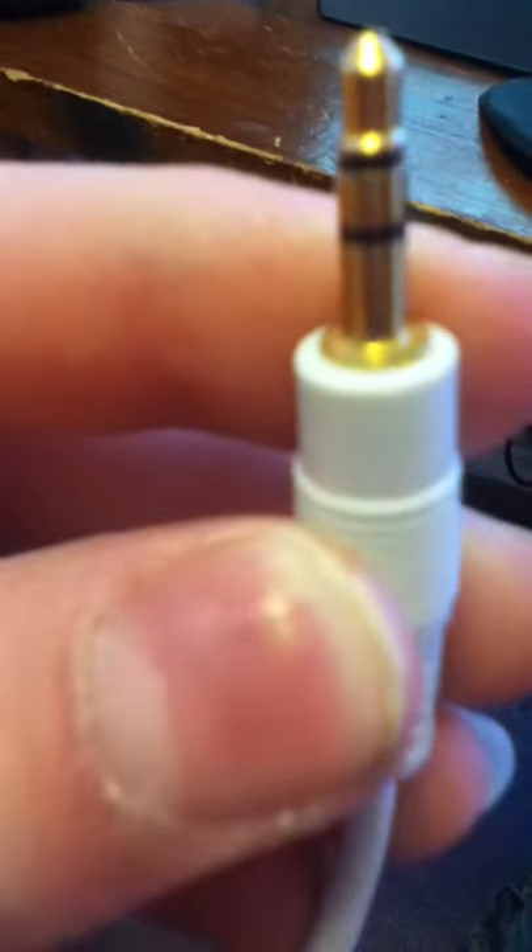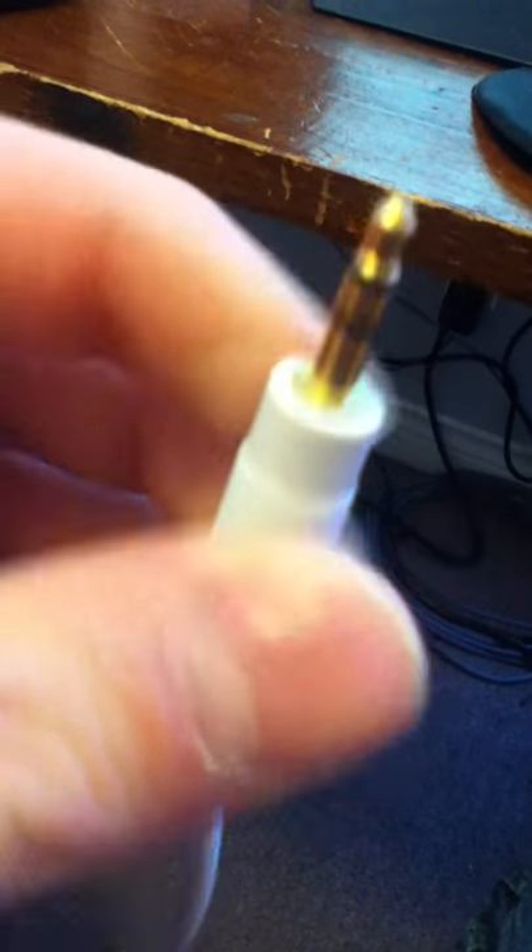The second thing you need — I put this down in the description — wires, male to male. I forgot what the cord's called, but I know what it looks like: male to male, it's just an audio cord. This is what both ends look like.